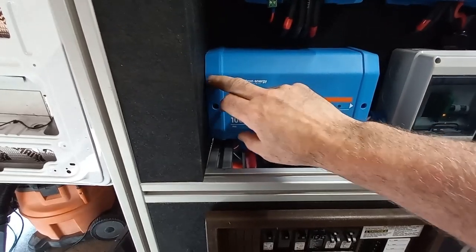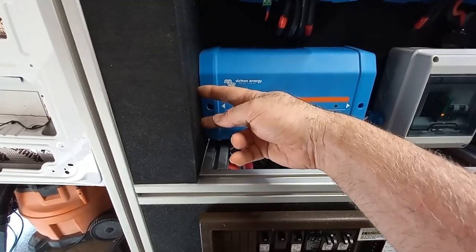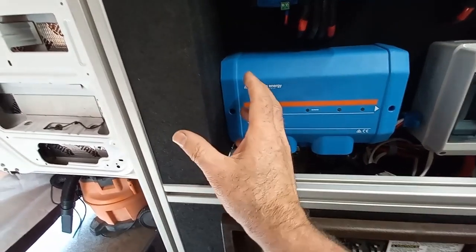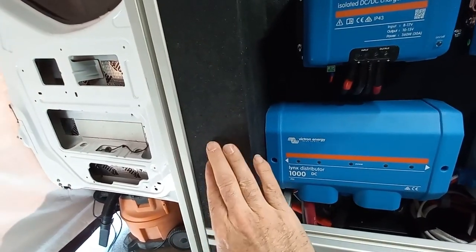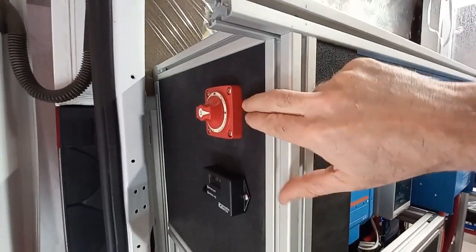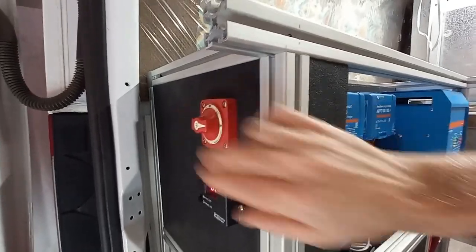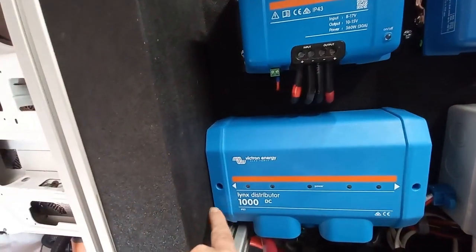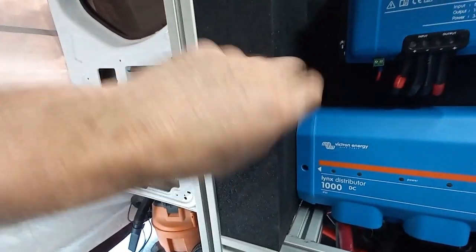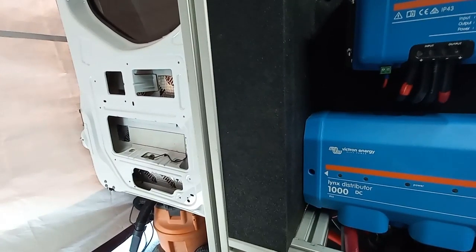There's a positive and negative end that stick out of the Lynx distributor — I didn't want those exposed where somebody could touch them, so they're behind this little panel I've built. Behind this panel, the positive wire goes through there and comes up to the back side of this switch. When the switch is in the on position it passes right through. The negative travels along the bottom and hooks up to the shunt, which is on the back side of this.